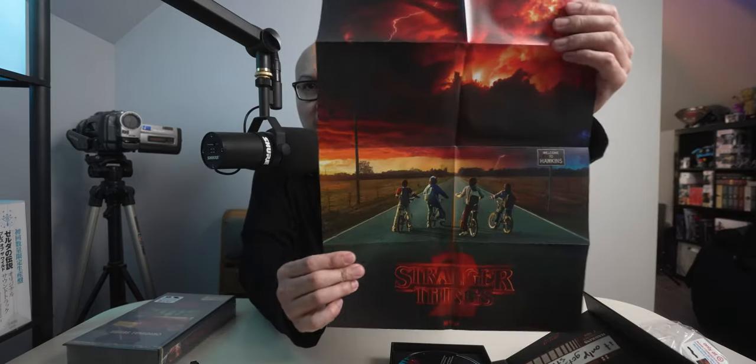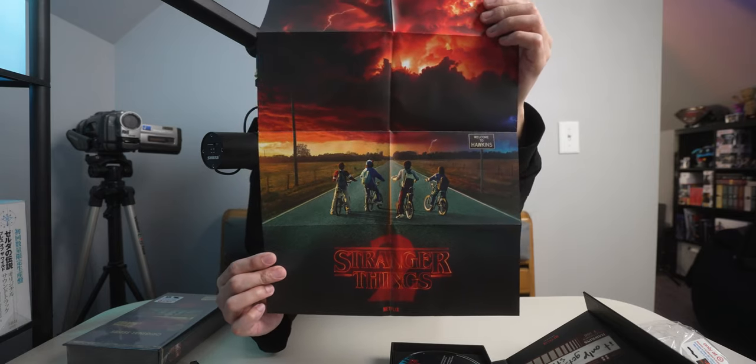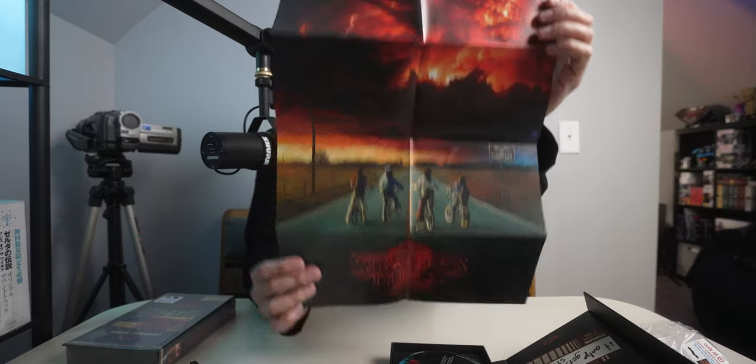It's a poster for Stranger Things — this is season two on here. So I'm guessing when this came out in October 2017, they snuck in a poster of Stranger Things season two, because obviously with the ending of season one you knew there was going to be a season two. They snuck in a poster just to get everybody hyped up for it. Pretty cool poster, but that's all it looks like comes with this collector's box set.